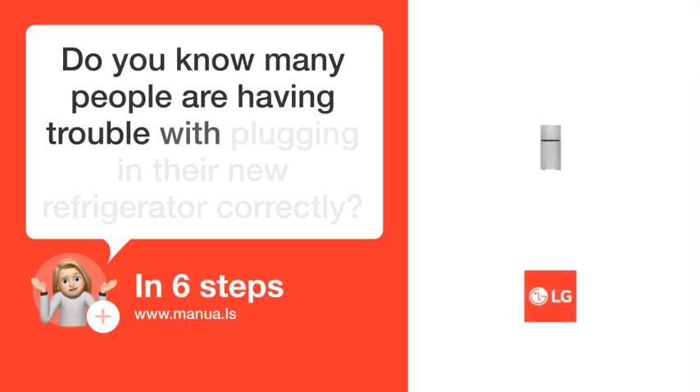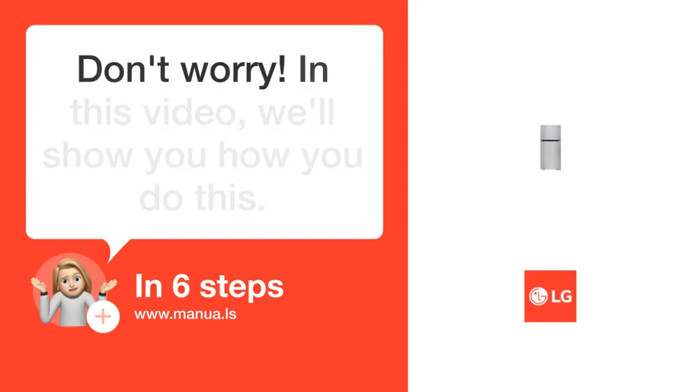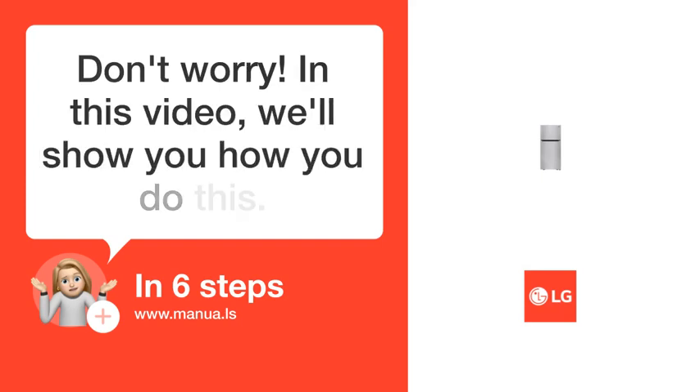Many people are having trouble with plugging in their new refrigerator correctly. Don't worry. In this video, we'll show you how to do this. Let's start.